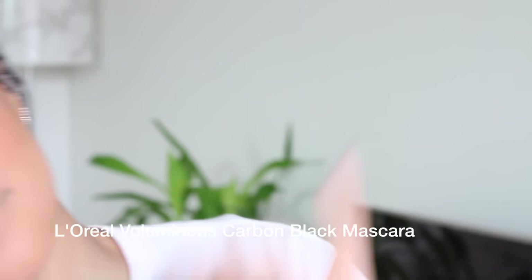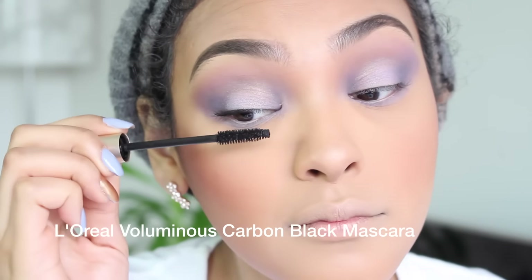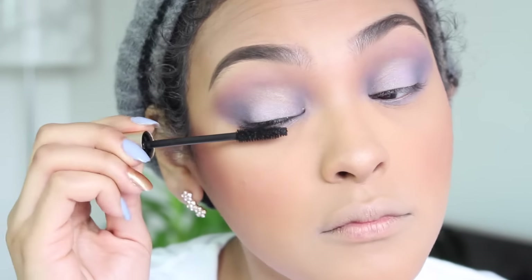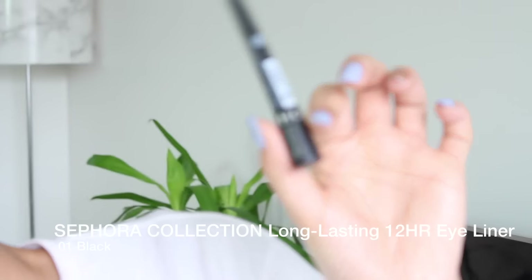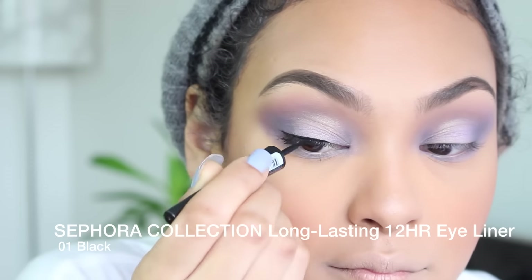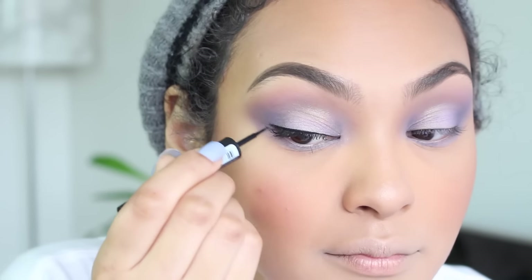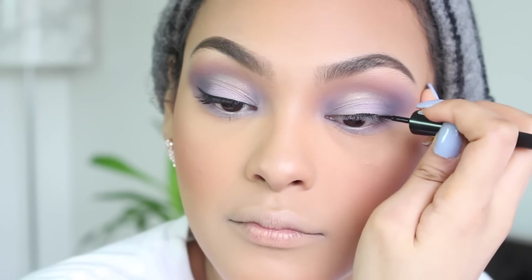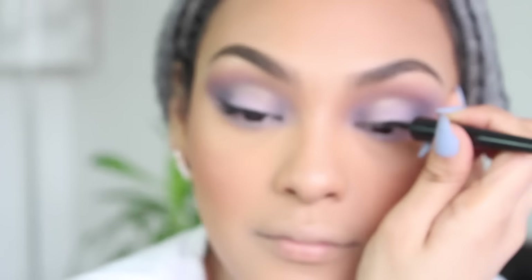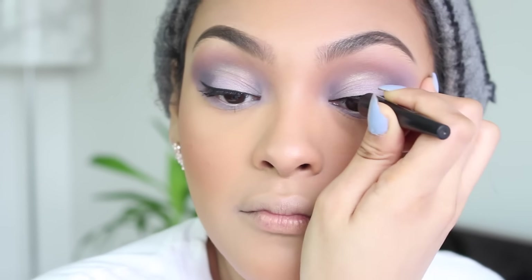Next I'm going in with the best mascara ever — the L'Oreal Voluminous mascara in Carbon Black. I'm also gonna be using the Sephora Collection Long-Lasting 12-Hour liquid eyeliner — the felt tip one. I like the high precision one better but I couldn't find it.